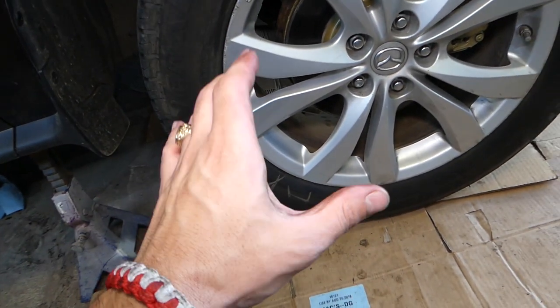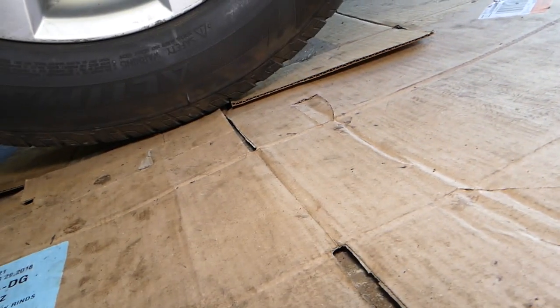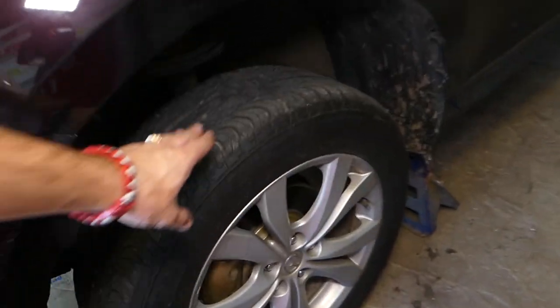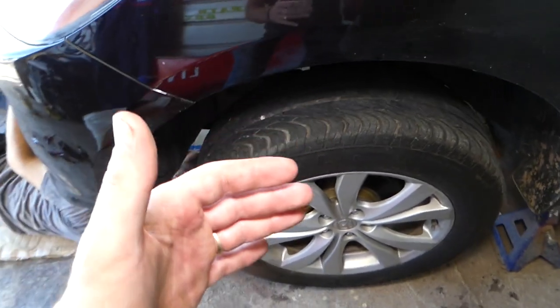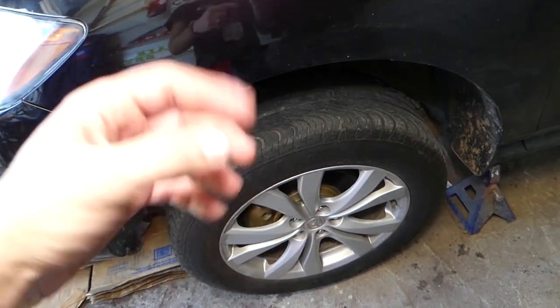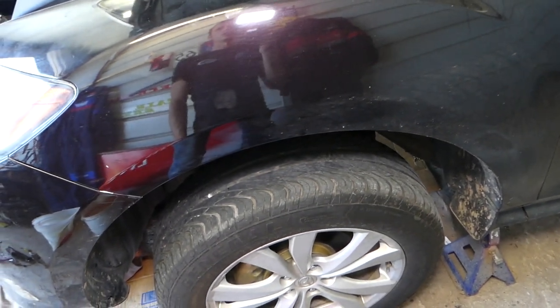Next step: do not start your car. I can't emphasize that enough — do not start your car. You need to have your tires up in the air. You can see the front left side and the front right side are both lifted. The wheels need to be in the air because we'll be turning the steering wheel left and right without starting the car, and you need absolutely no resistance so all the air will come out of the system.